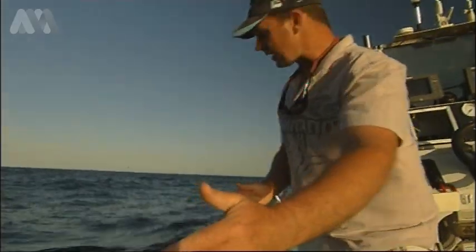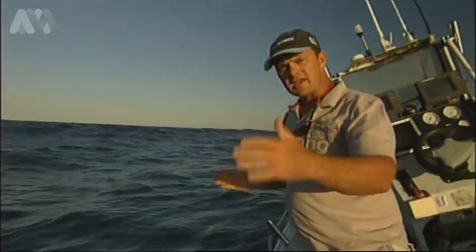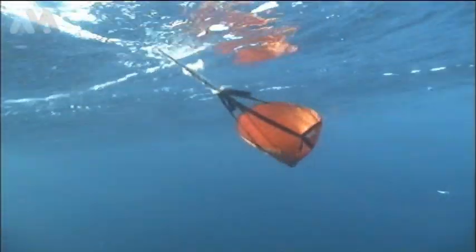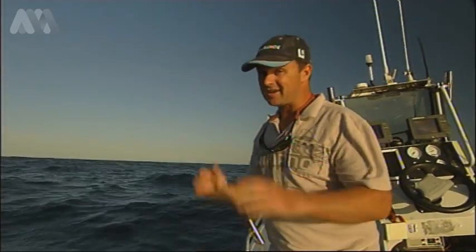And by positioning it further up or further down the boat, you can get your boat to sit side on and make it easier to put more lines out. Makes it easy to catch fish, and you've got to love that.